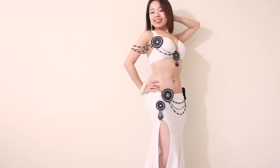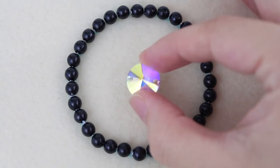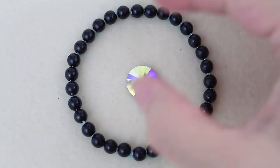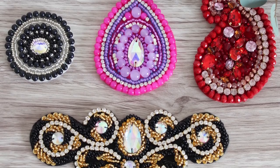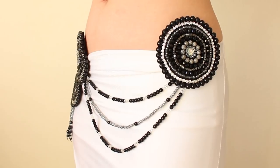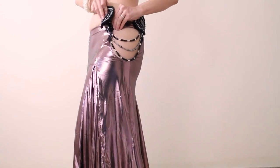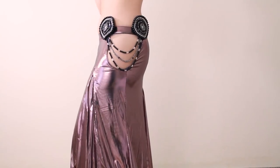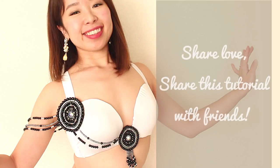Complete decorating your costume by using the same beads and making matching appliques. If you're curious how to make these appliques, you can learn how in my brand new course and get a kit — check the links in the description to learn more. In my next video, you'll see how to make a beaded swag which is detachable. If you're curious, subscribe to my channel or sign up for my newsletter at sparklybelly.com. Hope you liked the DIY beaded sleeve — if you did, please share this tutorial with your dancer friends.